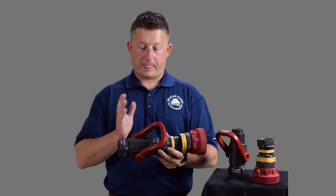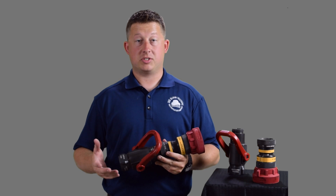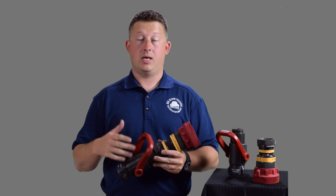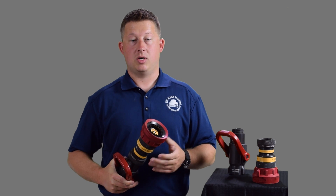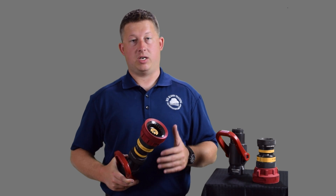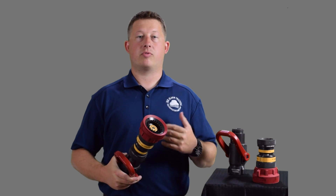Quick summary: fixed combination nozzle, no adjustment of the gallonage. It's easy on the pump operator — given a certain pressure, they get that pressure to the nozzle and it flows the rated amount. You have the ability to change the pattern but not the gallonage. These nozzles are great for a variety of different fires — gas fed, flammable liquids, and other fire types — because you have a pattern adjustment and can use it for different applications.